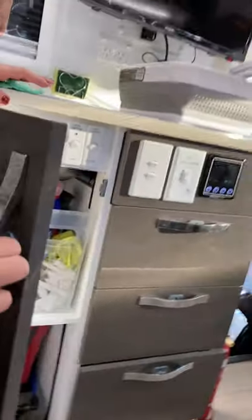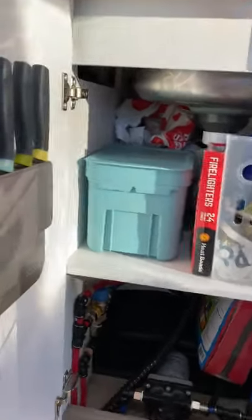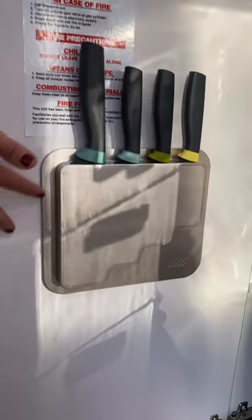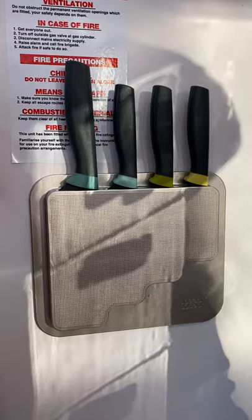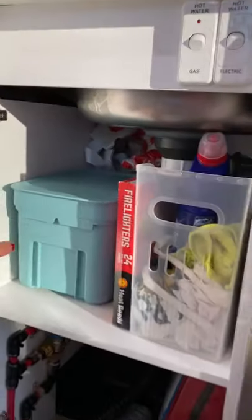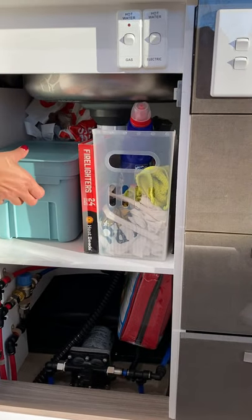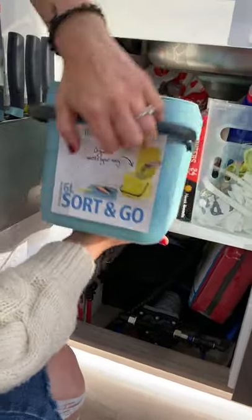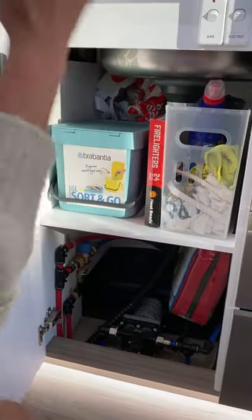Now under the sink — people don't give a lot of thought about it, but I wanted to show you: I've installed the Joseph Joseph door store four piece. These knives are not only amazing, but they also stick with adhesive just on the door of the kitchen, so they're safe and secure, not roaming around the cutlery drawer. I've also got the sort-and-go bin in here that has an awesome handle — we can just take it out and dump it because there are heaps of bins outside.